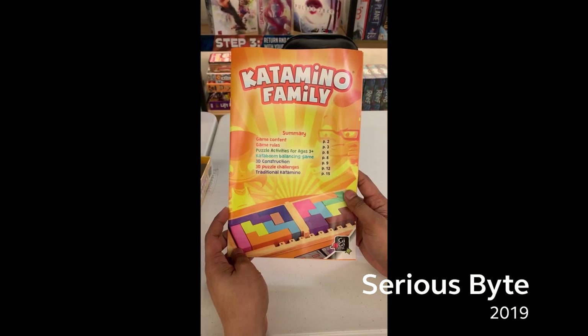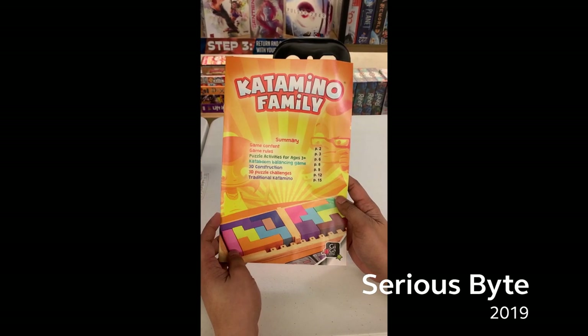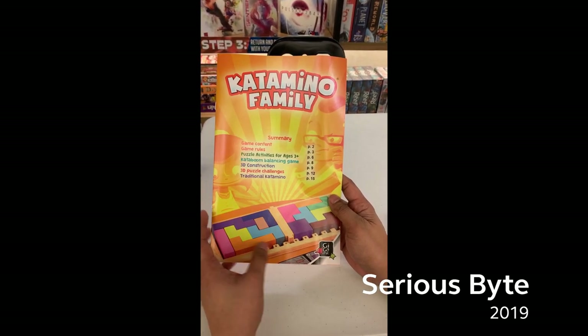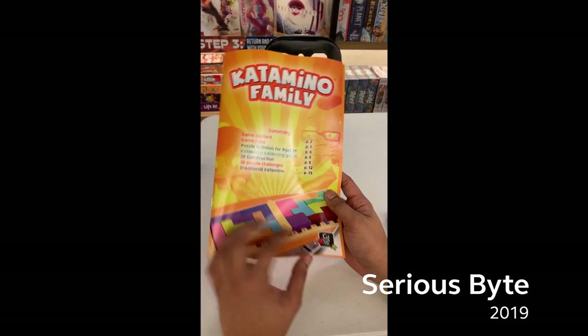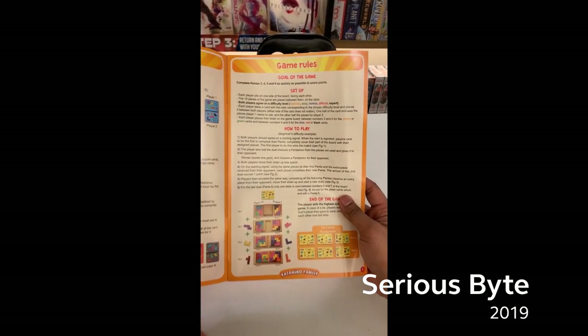Here's the activity guide. It offers game content, game rules, puzzle activities for ages 3 and above, Kataboom balancing game, 3D construction, 3D puzzle challenges, and traditional Katamino.